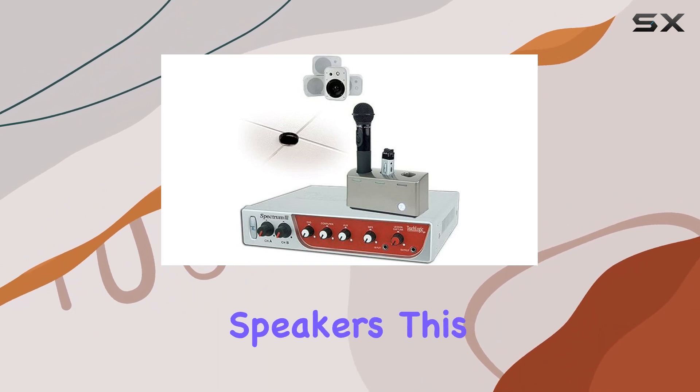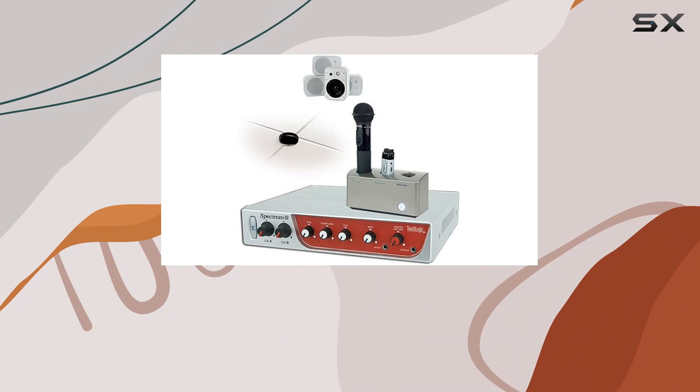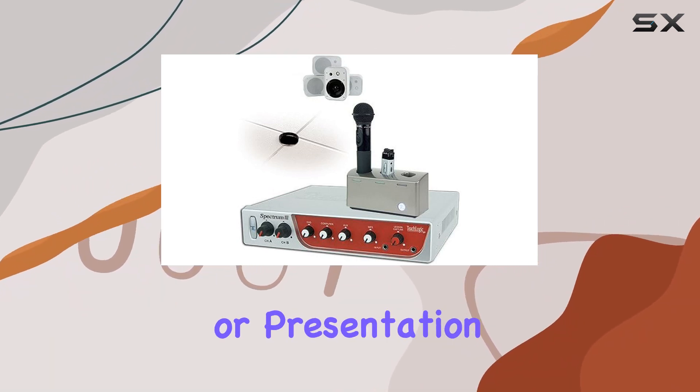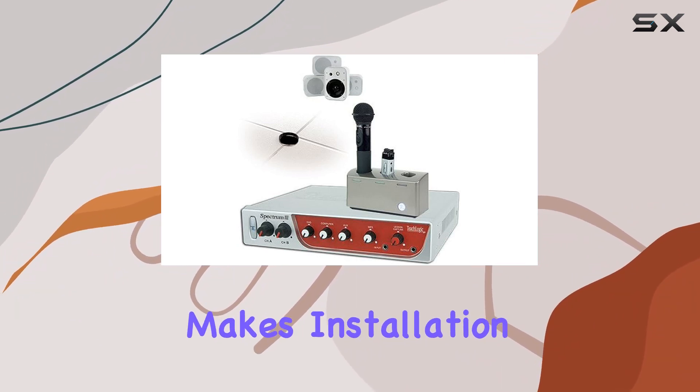Let's talk about the speakers. This package includes four wall-mounted speakers, SP2000, that are designed for optimum sound distribution in a classroom or presentation environment. The 100-foot plenum-rated speaker cable makes installation a breeze.